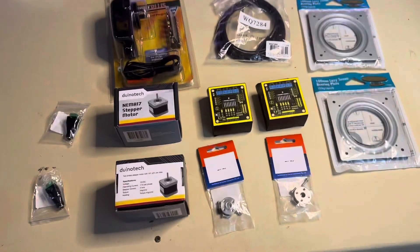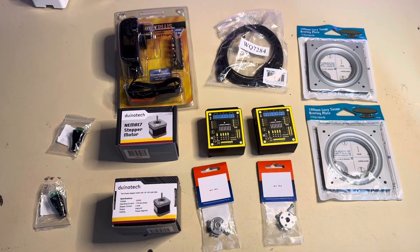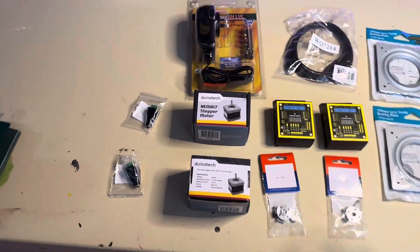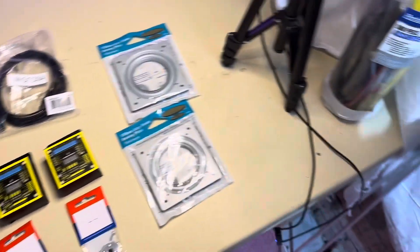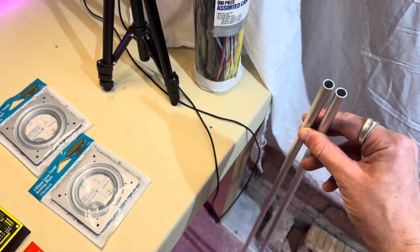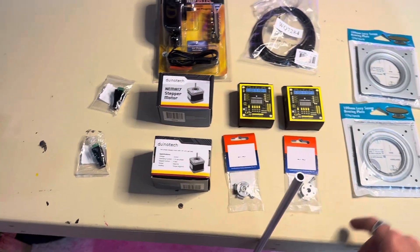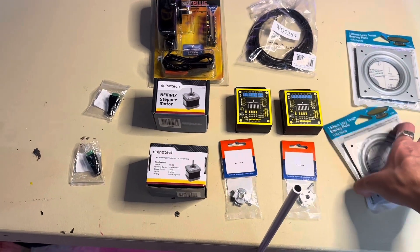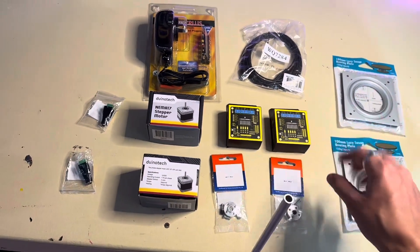I bought a few parts today — a couple hundred bucks at the electronics store, about 170 dollars. I bought these from Bunnings and a couple of pipes, and these will be turned so the stepper motors can control pretty much a turret. Making a turret.